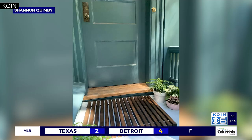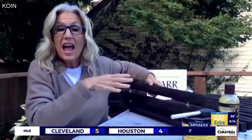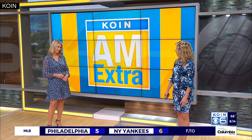Shannon is actually going to be giving away a couple of these doormats on social media. We're giving this one away, so you can go to Par Lumber's Facebook page to get all the details. And if you want the list of materials and Shannon's step-by-step instructions, we'll have all that posted on coin.com — just click on AM Extra.